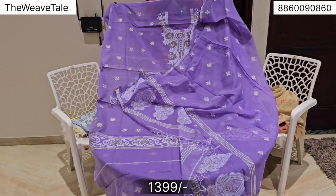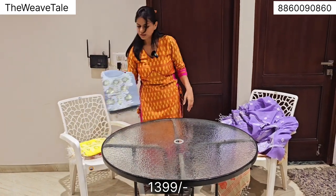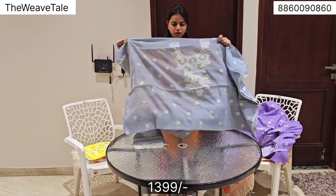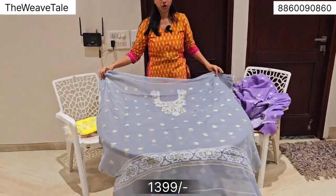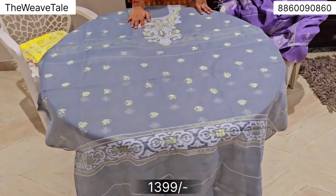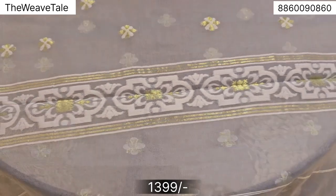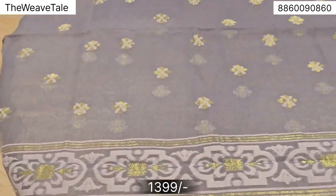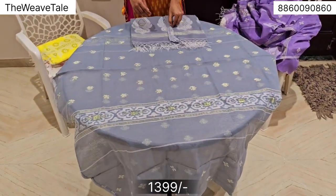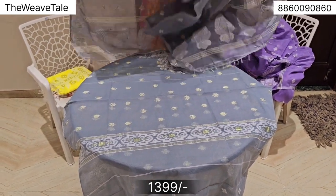Moving on to the next shade — gray. I will show you all the colors for your summers and all the pairing options. You can pair these with your existing bottoms. The lilac will easily pair with white leggings. Similarly, the gray tone and biscuit color you can pair with red. Same concept is running — you'll get embellishments on the back, and this is the dupatta piece.